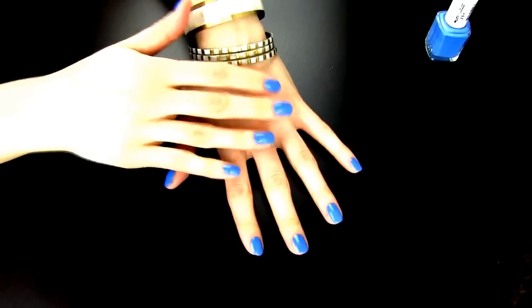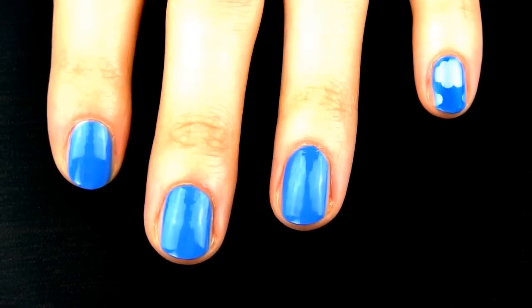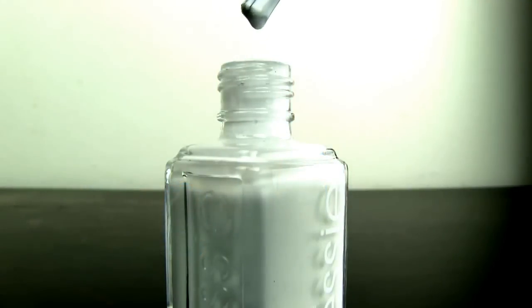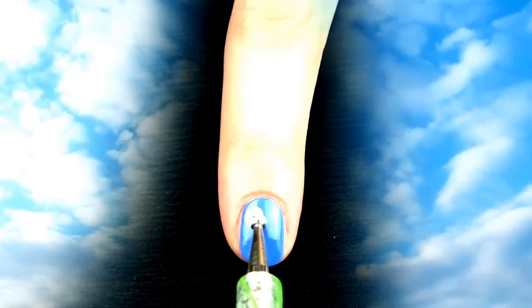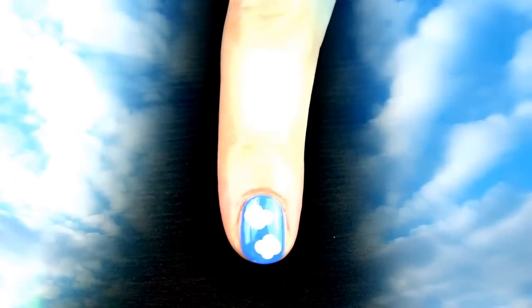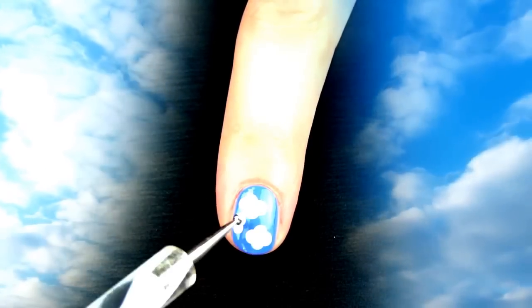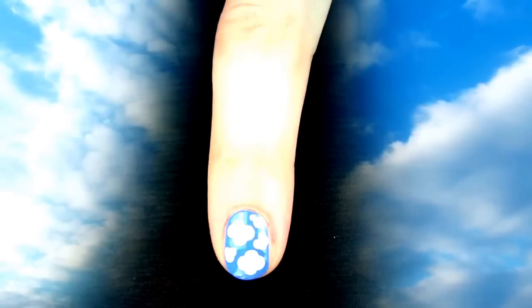When the polish is completely dry, it's time to decorate the sky with some clouds. Take a dotting tool and make several white dots to create a cloud. Since clouds are of different shapes and sizes, you can make smaller or larger clouds — I like the mixture of both. If you don't have dotting tools, you can use a pencil instead. The eraser end works as a larger dotting tool for bigger clouds, and the tip of the pencil can be used to make smaller clouds.